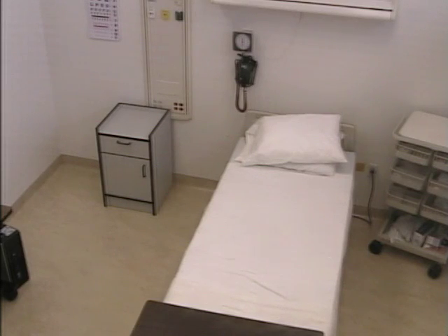My name is Deontay. I'll be your respiratory therapist today and I'll be doing an assessment. Let me wash my hands real quick.